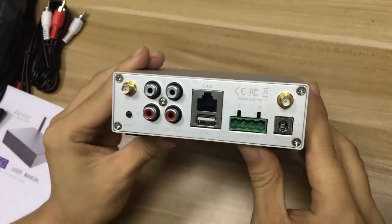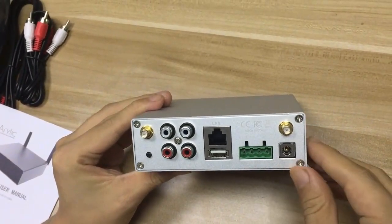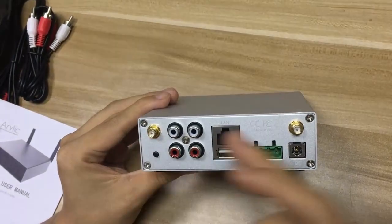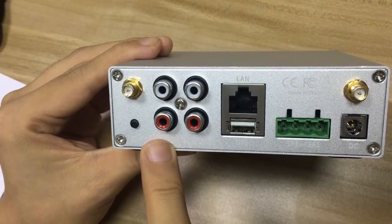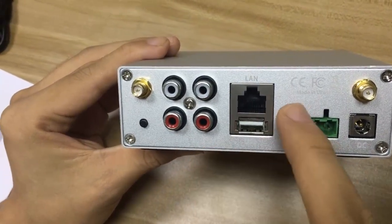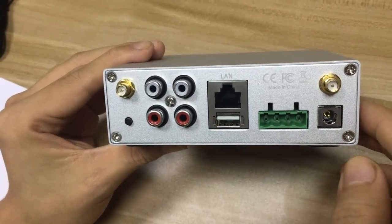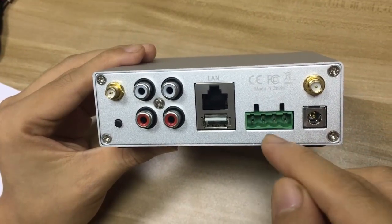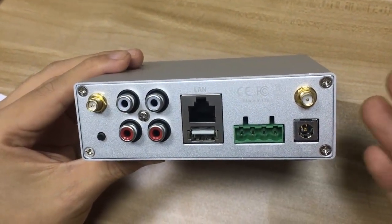Let's check the back. On the back, we have the Wi-Fi antenna and Bluetooth antenna ports. There is also an LED indicator and a USB port to play music. And there is a large terminal block.